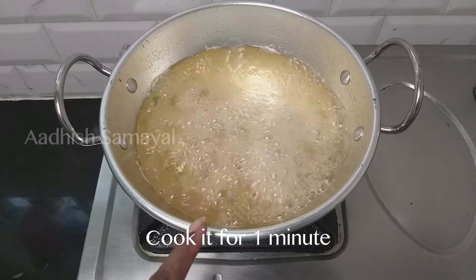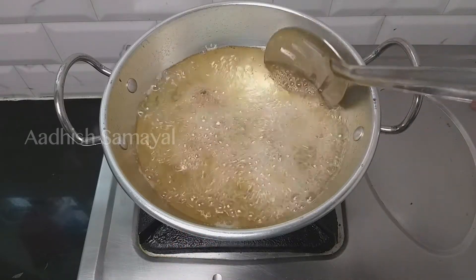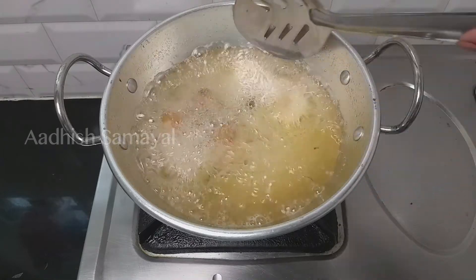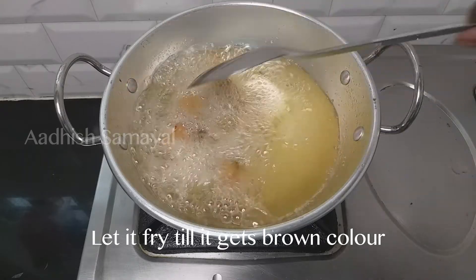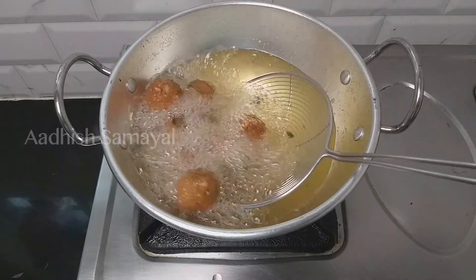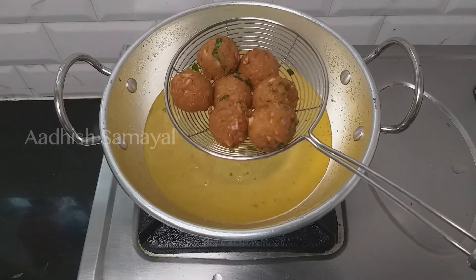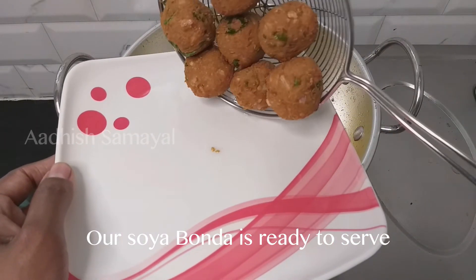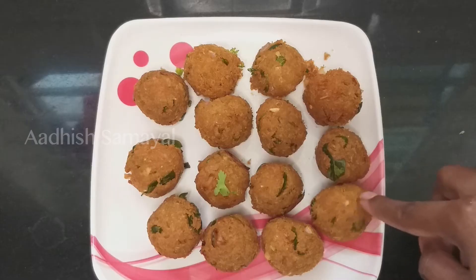We prepare it for a minute. Let's put a light on it. Let's put a plate on it. The soy is ready. It's crispy and soft.